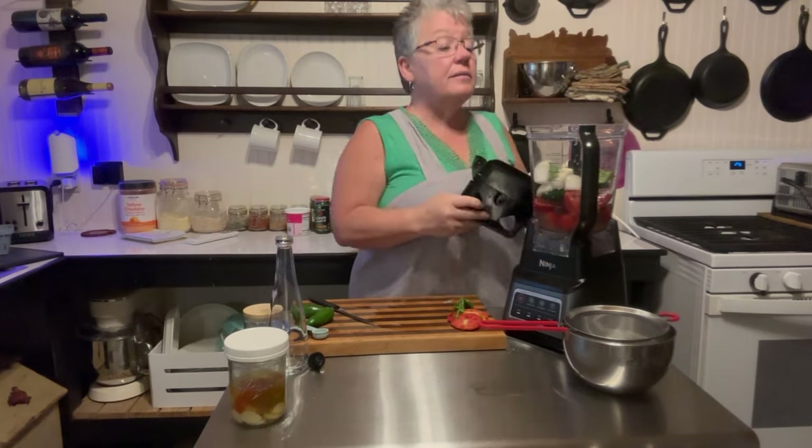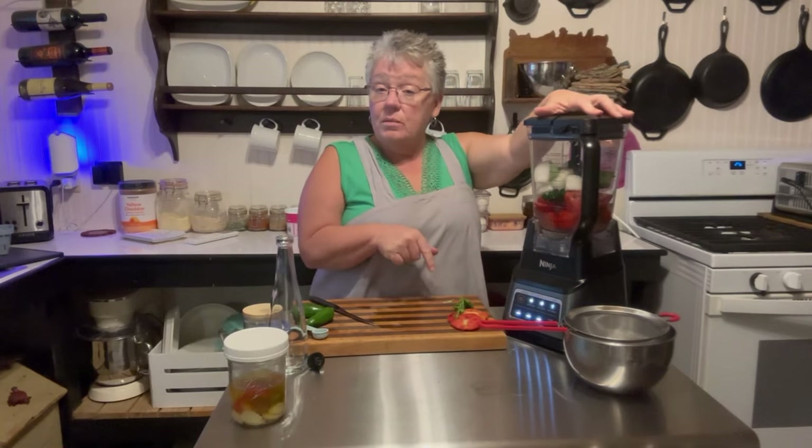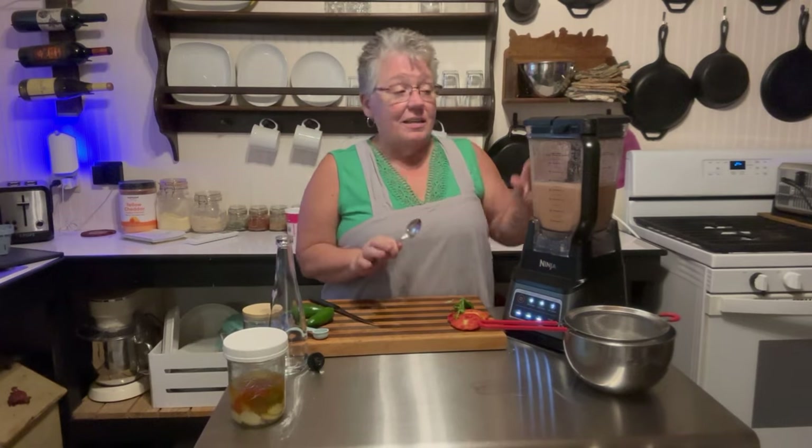All right, let's get our lid on. I'm going to hit the smoothie button and go ahead and mix this all up, then I'll be right back. I just love this machine — it does such a wonderful job.